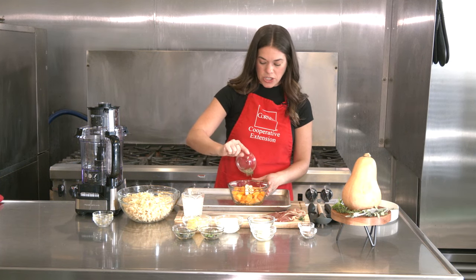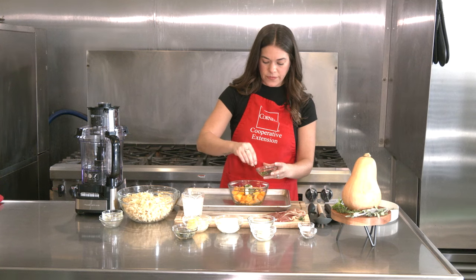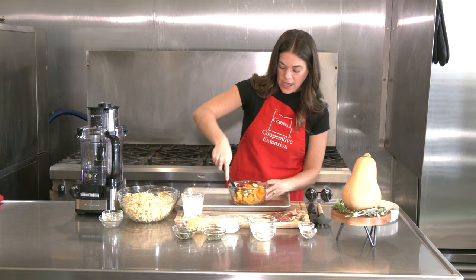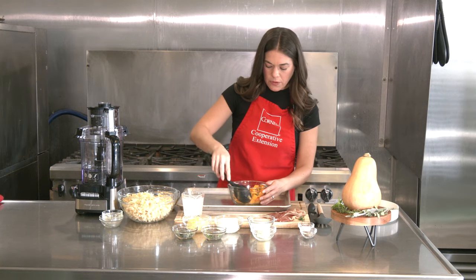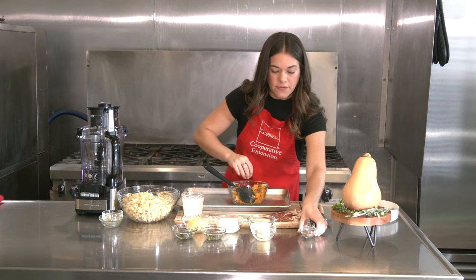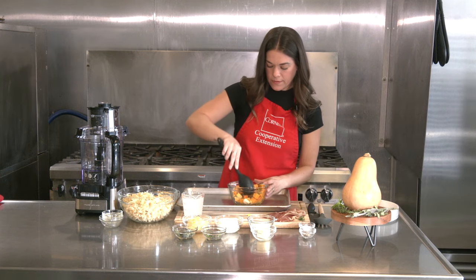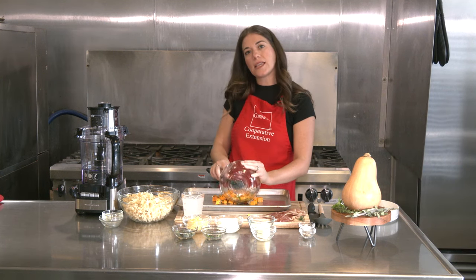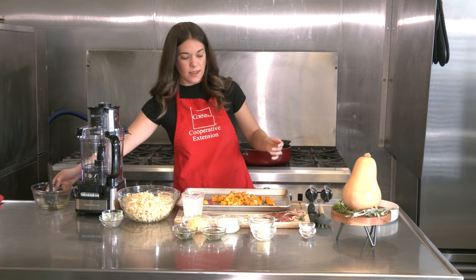Add all two tablespoons of the fresh thyme and just half of your rosemary — save the other half for later. Mix that together, then get a half sheet baking sheet. Add some salt, pepper, and red pepper flakes as well — you'll save more salt and pepper to use later on. Once that's all mixed, lay it into the center of your baking pan. Then take those strips of prosciutto and lay them around the butternut squash.